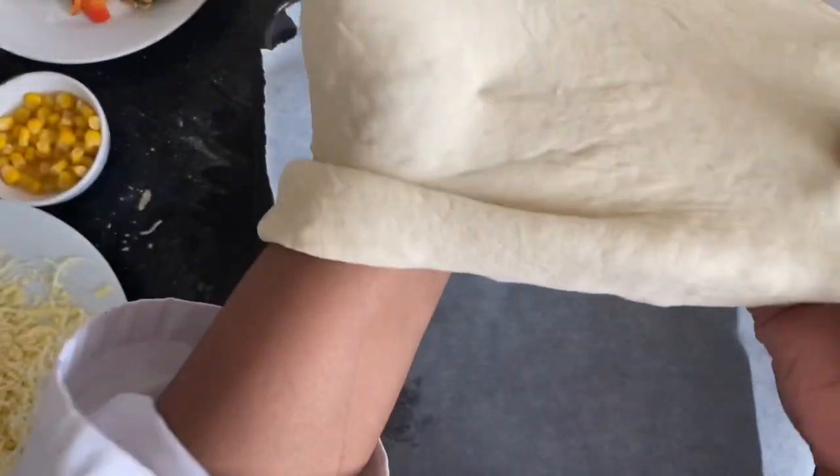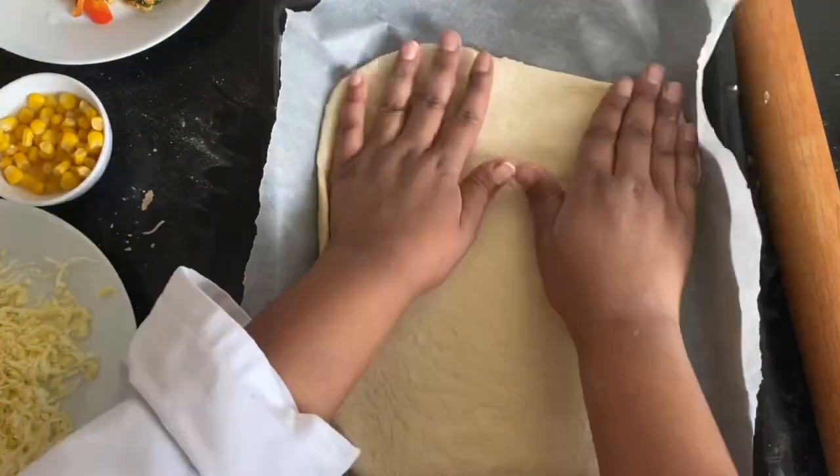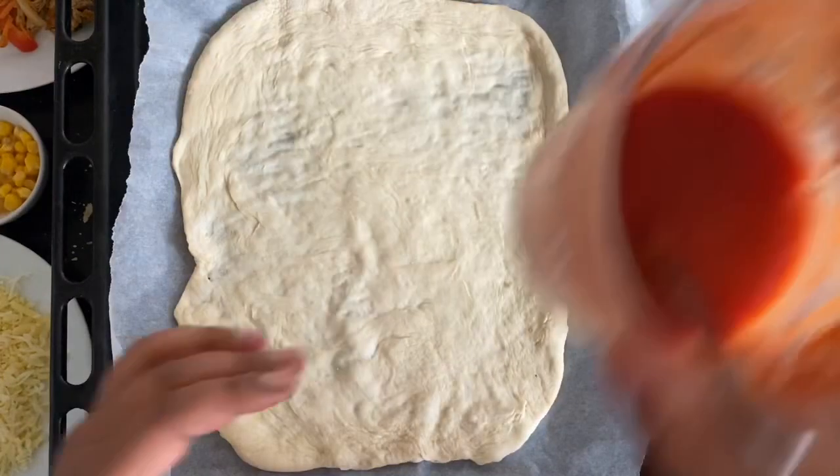Definitely not a kids' pizza. We're going to do the same thing — transfer the dough onto our baking tray covered with baking sheet, and then apply our tomato sauce.